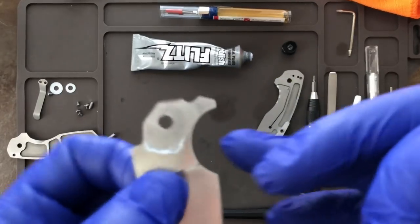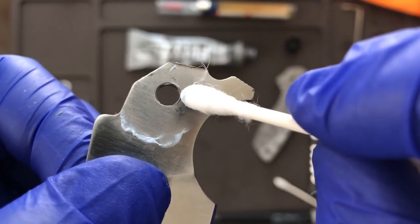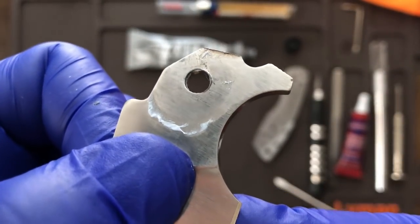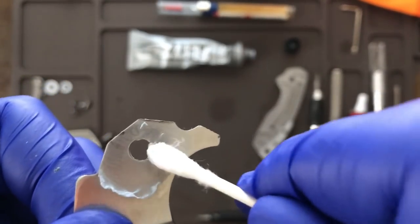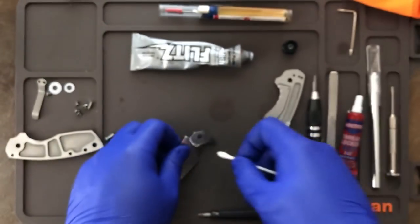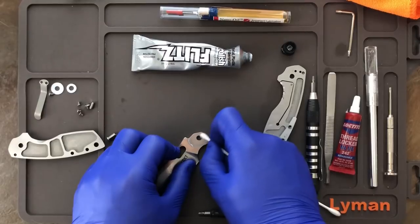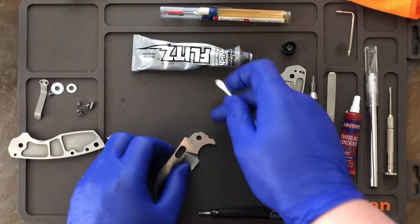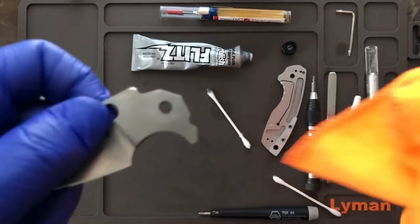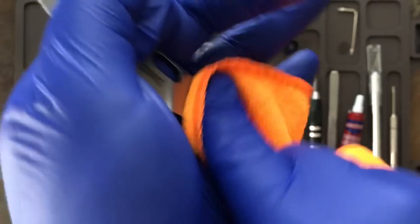Something I'm noticing on this particular knife is there's actually a burr on the pivot — can you see that right there? So after this video I'm going to get some 2000 grit sandpaper and sand that down to get rid of that burr, because it could be impeding the action as well. Look out for that. Basically I'm just polishing this washer flat for a minute or two — nice and gentle — and then when I'm done I'll wipe and buff the excess polish with my microfiber towel. Make sure you don't go up onto the blade because you'll affect the blade finish — just keep it right in the washer area.